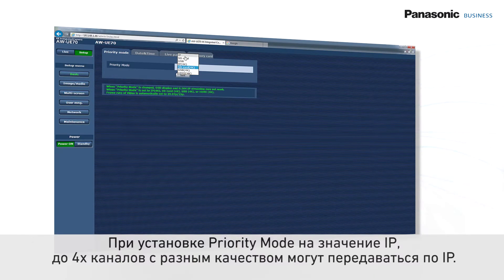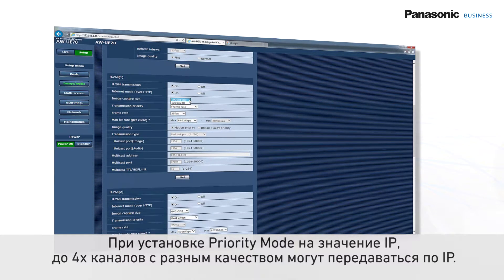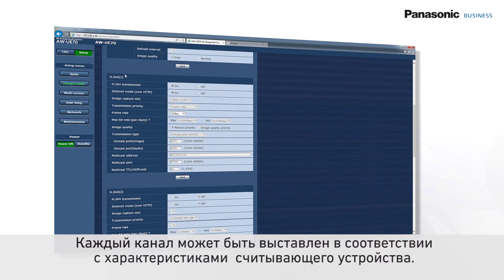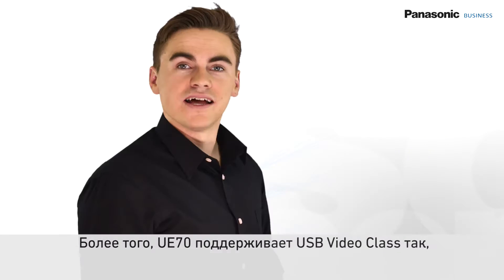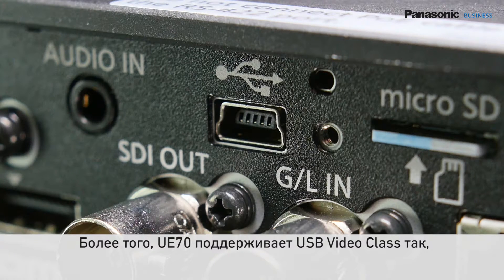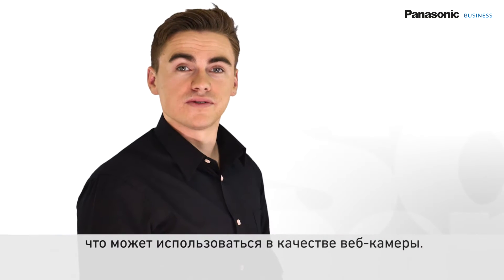When priority mode is set to IP, up to 4 channels with different qualities can be streamed over an IP network. Every channel can be set to match the characteristics of every viewing device. Additionally, the UE70 supports USB video class so that it can be used as a web camera.